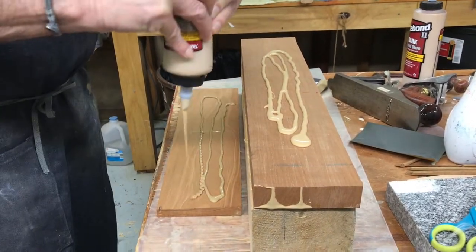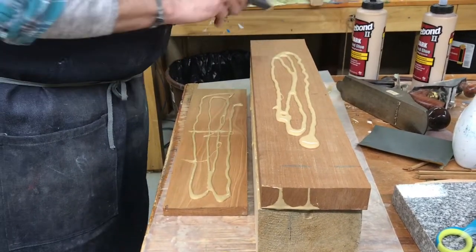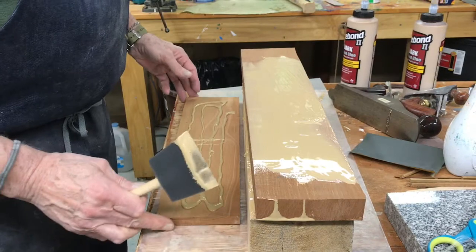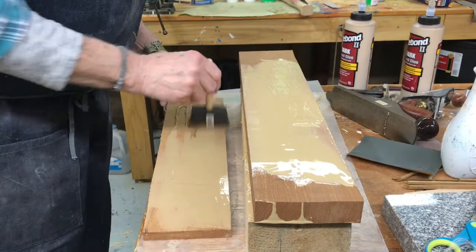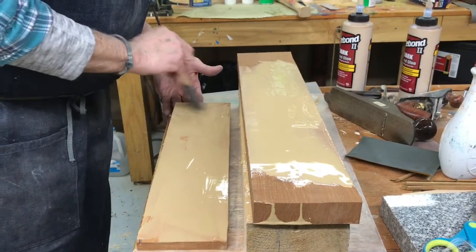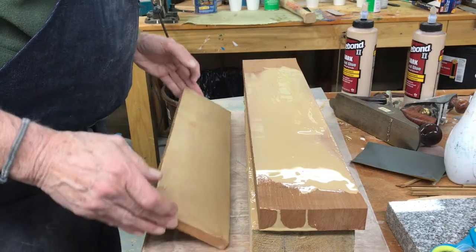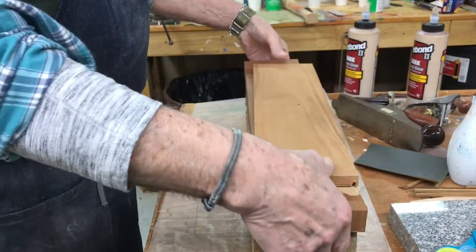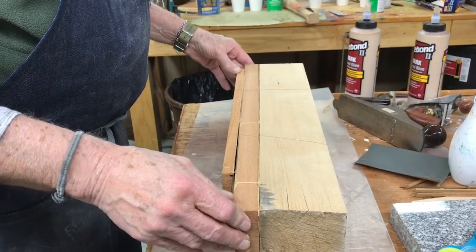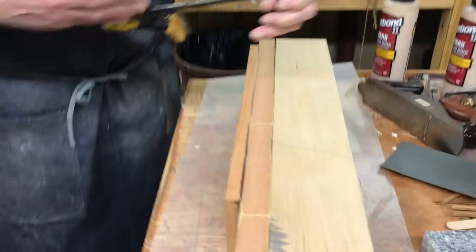It makes a mess, but that's what the wax paper is for. And we'll wrap it next. I usually put a couple of pencil lines there so I know it's lined up — hopefully.